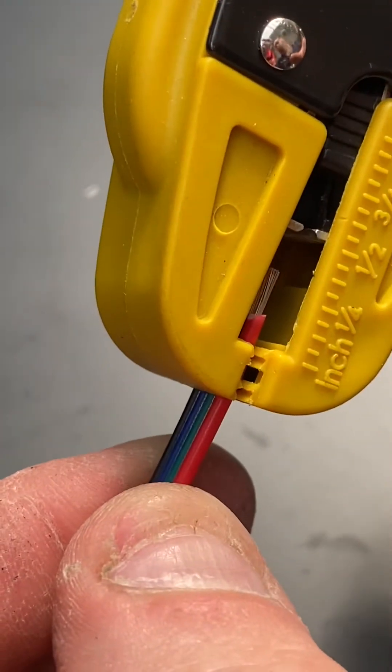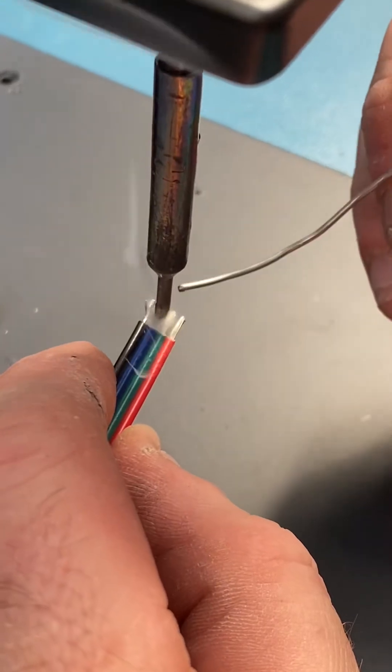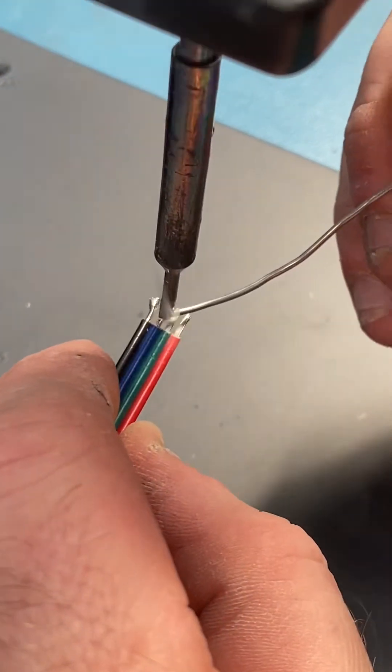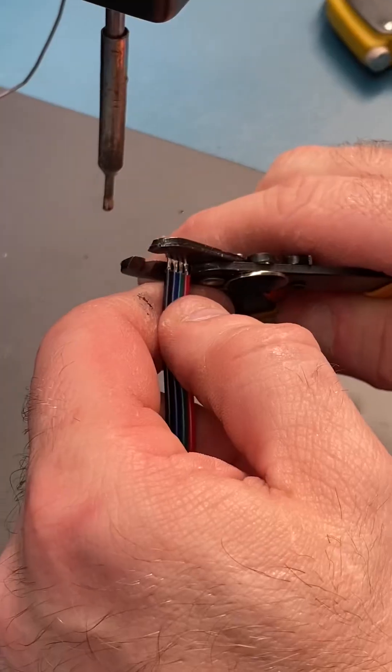How to connect an RGB LED strip. First, we're going to prepare our wires by tinning the ends very close together. You need a good steady hand — just a quick soldering motion. Then we're going to trim them a little bit.